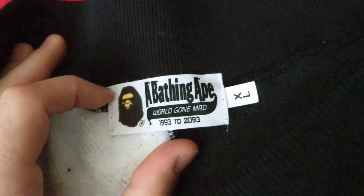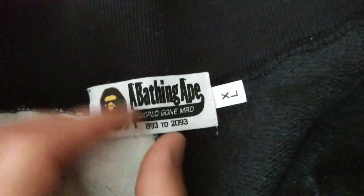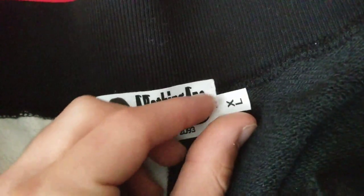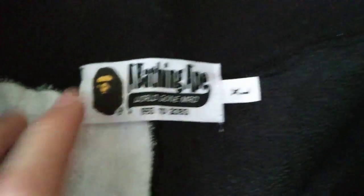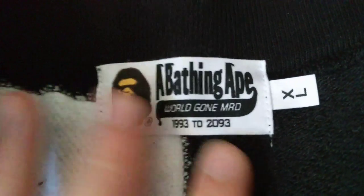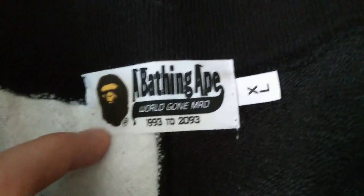Opening it up now — not too much to go over, probably going to be a shorter video. This XL tag — I could be wrong, so let me know in the comments — but the XL might be supposed to be flipped. Not 100% sure, correct me if I'm wrong. You do have the little BAPE pin on the back. This tag looks really good — nice yellowing right there. Stitching is pretty good overall. Sometimes you get a little extra white stuff on the tags but not the case here.